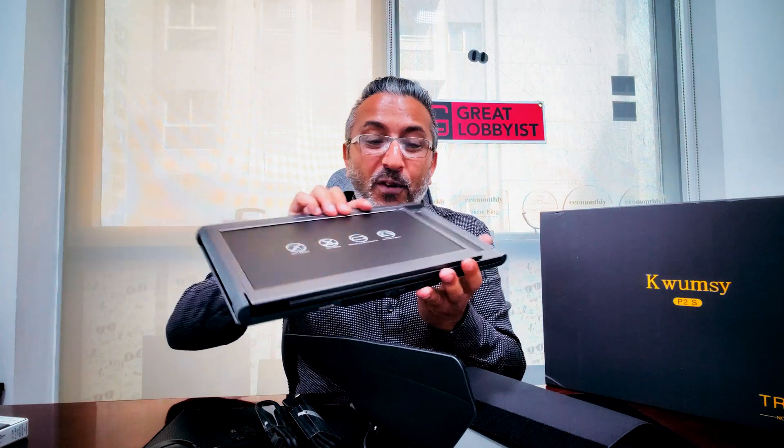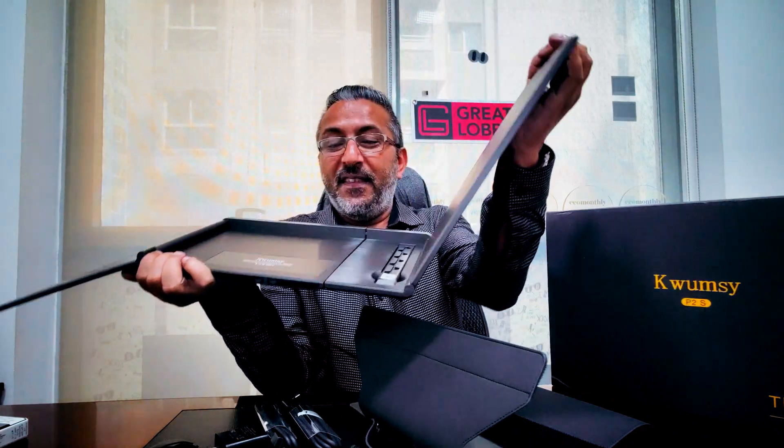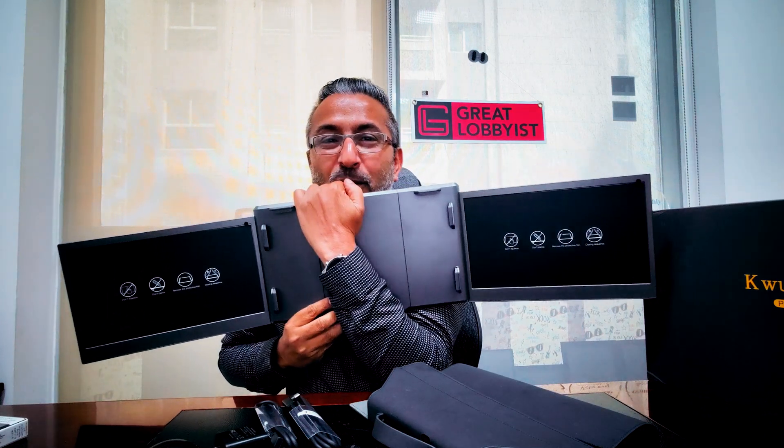As we remove the top layer, we have this beautiful thing. What you see here is a display, and it simply unfolds like that — and like that — and voilà! You have two 13-inch screens added to your laptop.